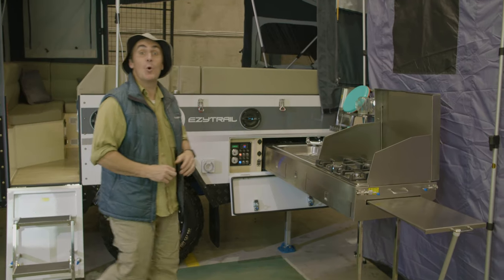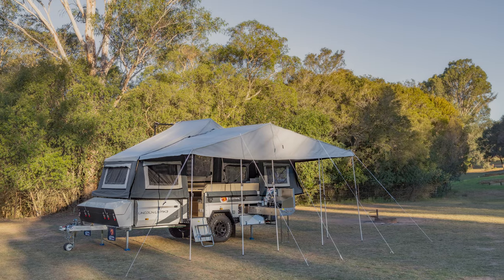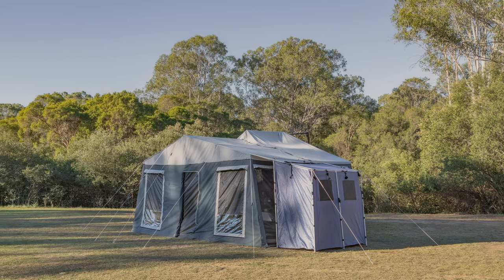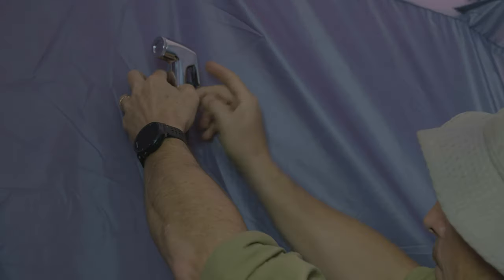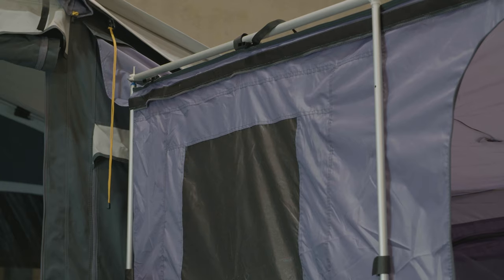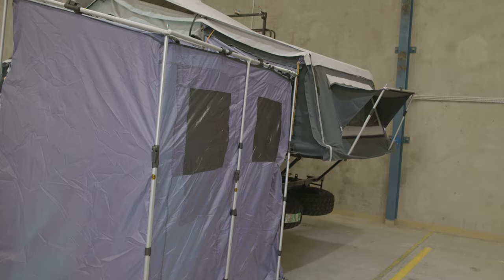There's plenty of outdoor living space too, with a massive awning that comes with a full set of walls and a floor, and an ensuite tent for your portable shower and your toilet. It can be attached adjacent to the awning or independently to the camper.